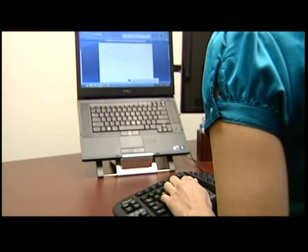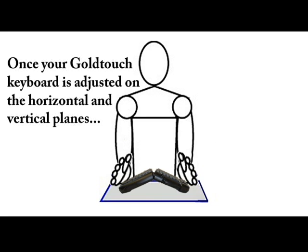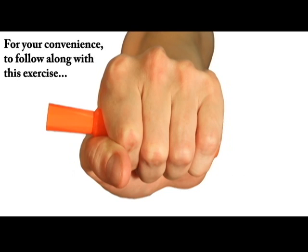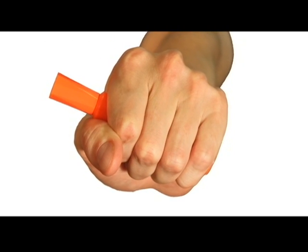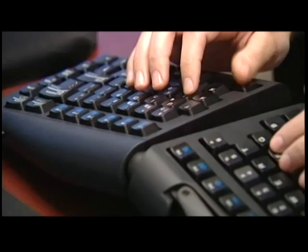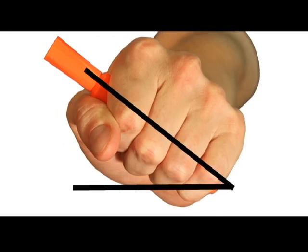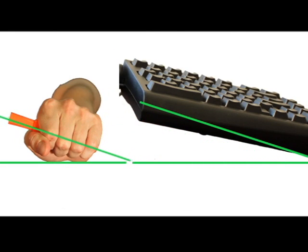The final adjustment of your GoldTouch keyboard is vertical tenting. To find your proper tenting angle, we recommend that you hold a pen or marker in your right hand with your palm facing toward the ground. Slowly relax and rotate your arm clockwise until you feel a release in pressure. For the average person, this is usually between 7 and 15 degrees. This is the angle that you're going to want to tent your GoldTouch keyboard to.